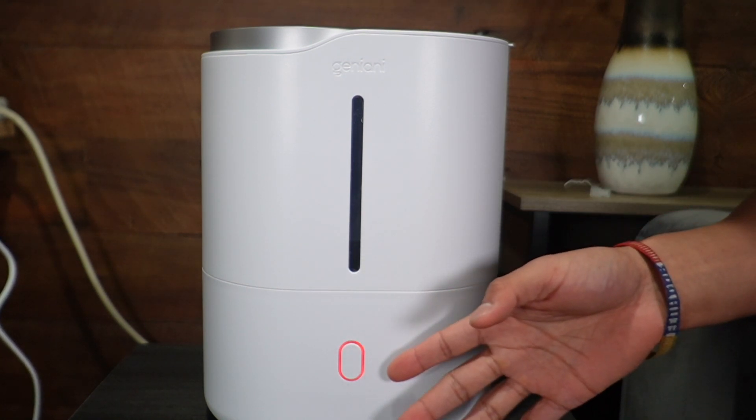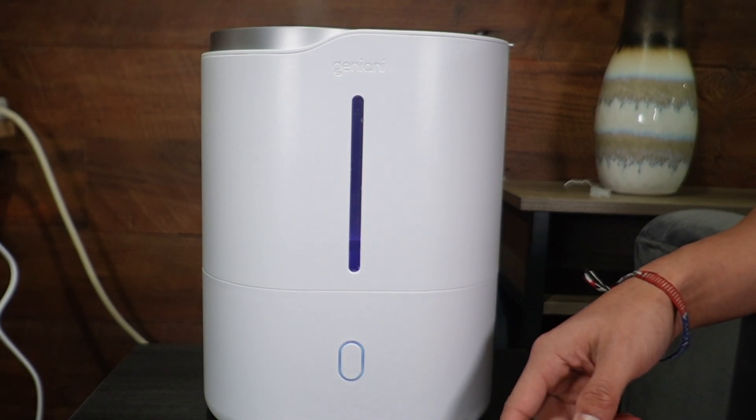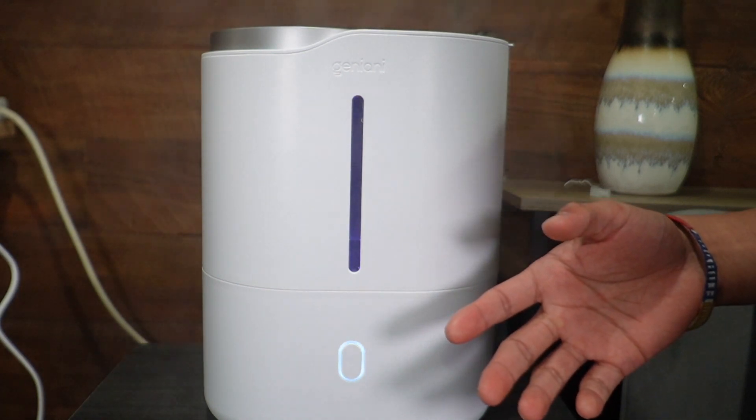I can click the button and various things will happen. The first click puts it in white — this is going to be smart mode. It will change color to let me know what the surrounding humidity level is.